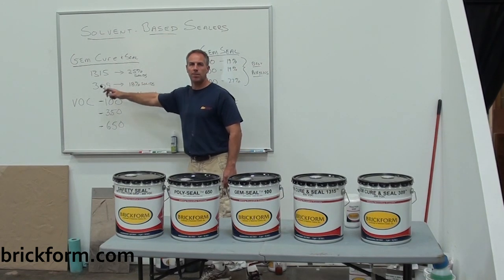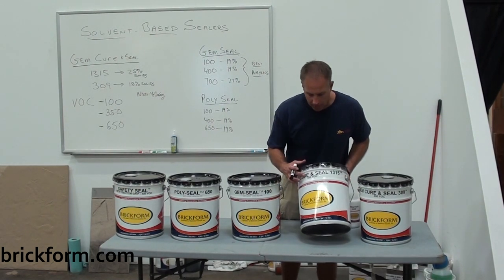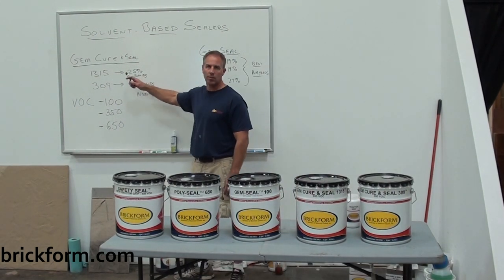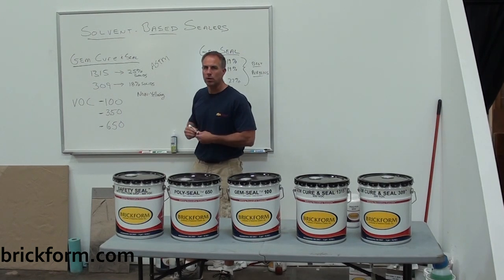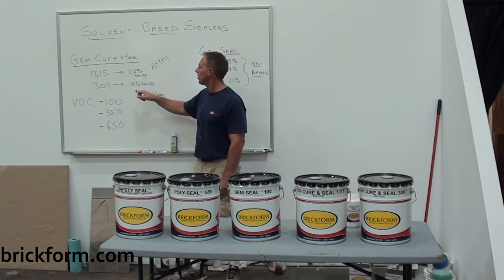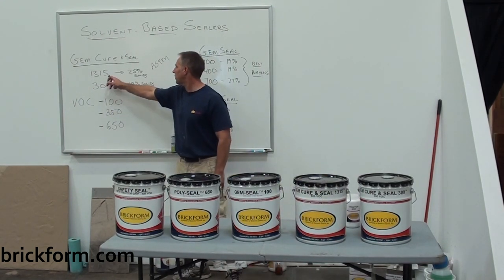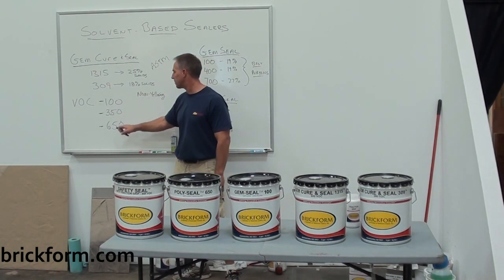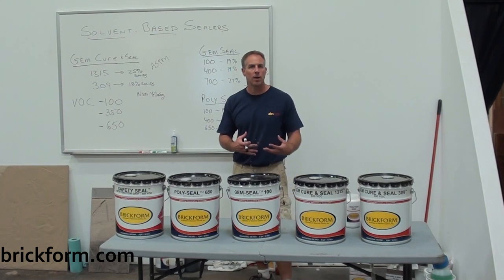When looking at our Gem-Curin Seals, you'll see a number like 1315-350. On this can we have the Gem-Curin Seal 1315-650 VOC. The designation 1315 relates to an ASTM standard requiring a 25% solid sealer and a non-yellowing product. So the Gem-Curin Seal 1315-650 is a 25% solid, non-yellowing, 650-gram VOC-compliant sealer. The curing seal is designed to be placed on concrete the day of placement, once the concrete is hard enough to get on without marring.